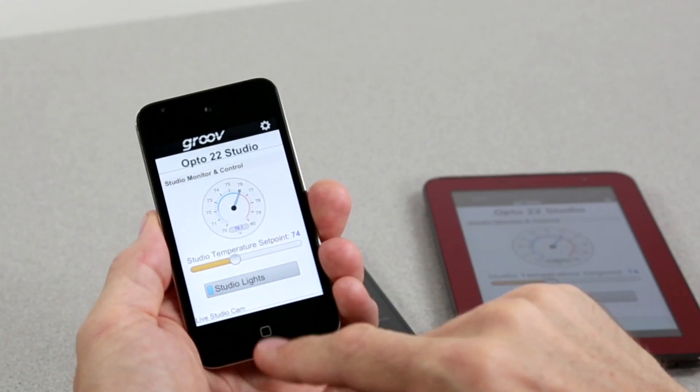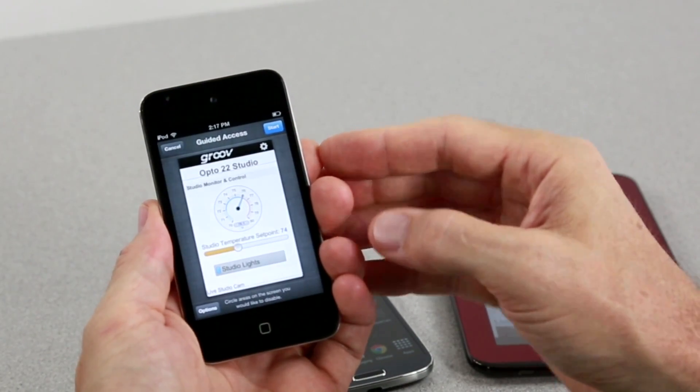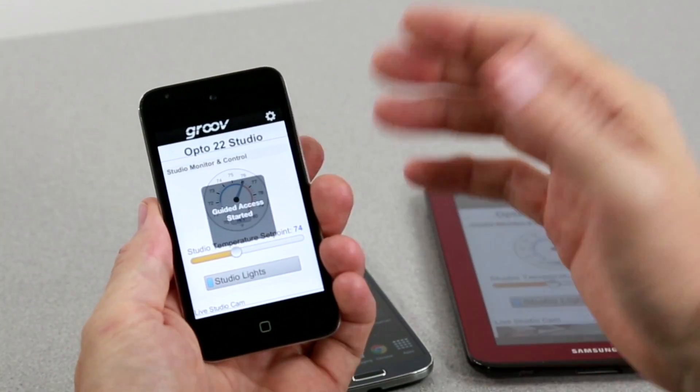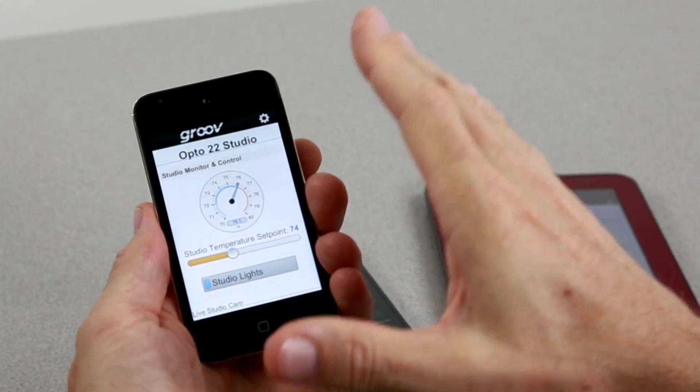Here's my Groove app on iOS and everything is working great. I've already configured my iOS device for guided access mode, or what we call kiosk mode. To enter this mode, triple click the home button and there I've got the option to start guided access mode. Boom — the device is now locked down. When the operator presses the home button or the power button, nothing happens. GrooveView for iOS is the only app that you can access.